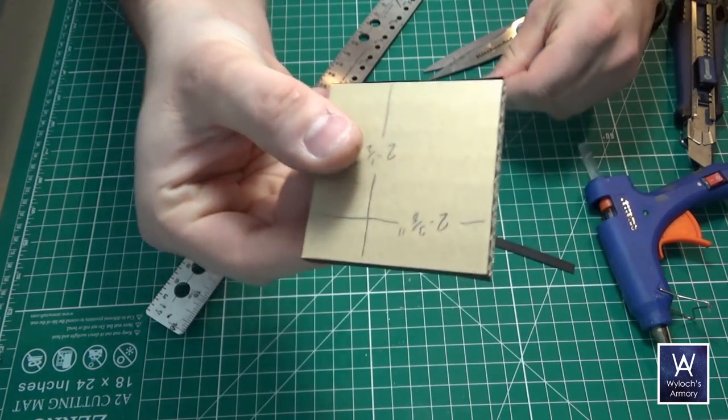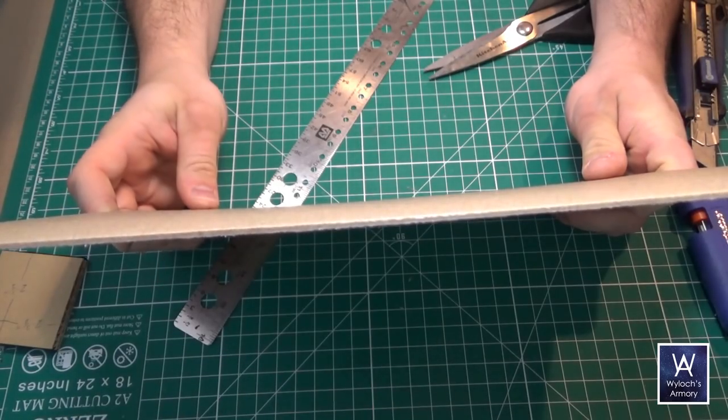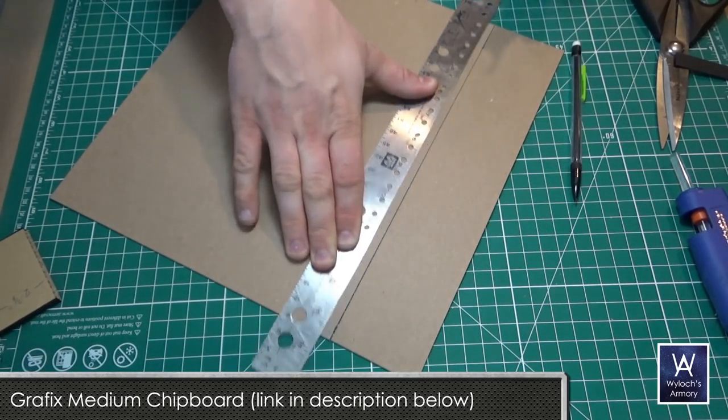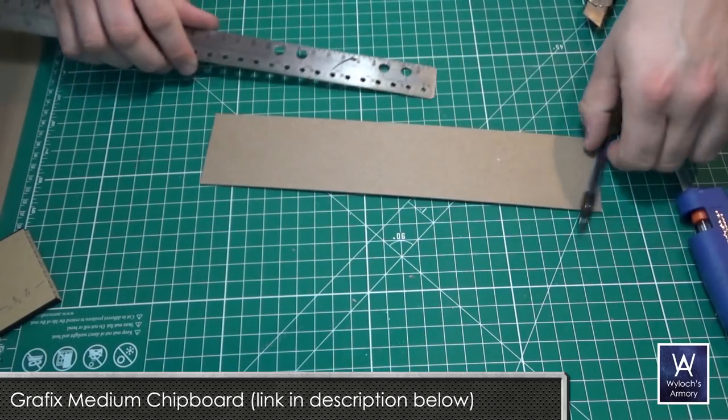Alright, so this is what we have so far. Now onto chipboard — my favorite crafting material. This is Graphics Medium Chipboard. Cheap, sturdy, easy to cut. If you want to buy some, there's a link in the description below. If you use that exact link, it's an easy way to support the channel at no extra cost to you.